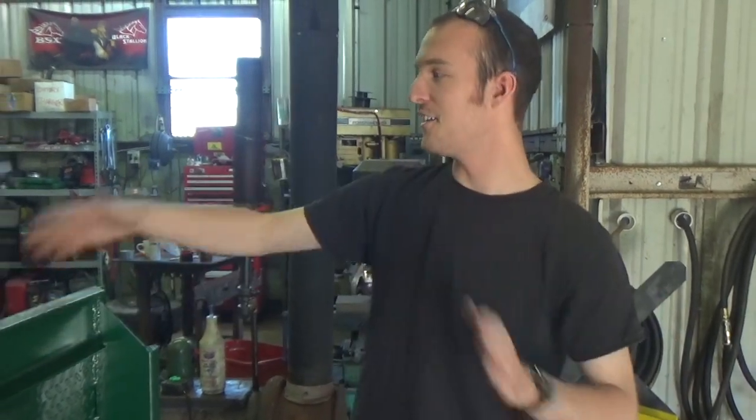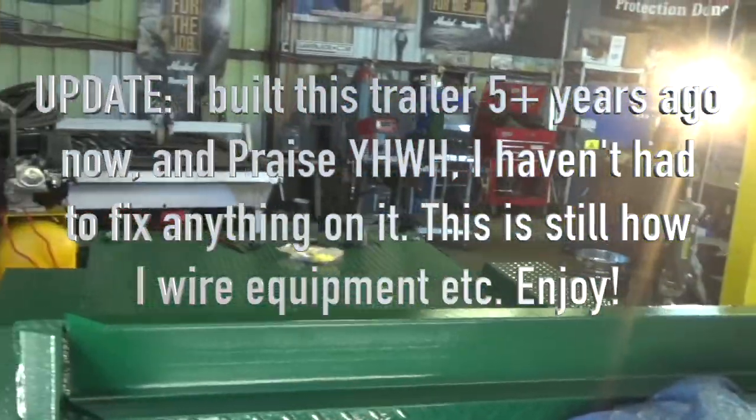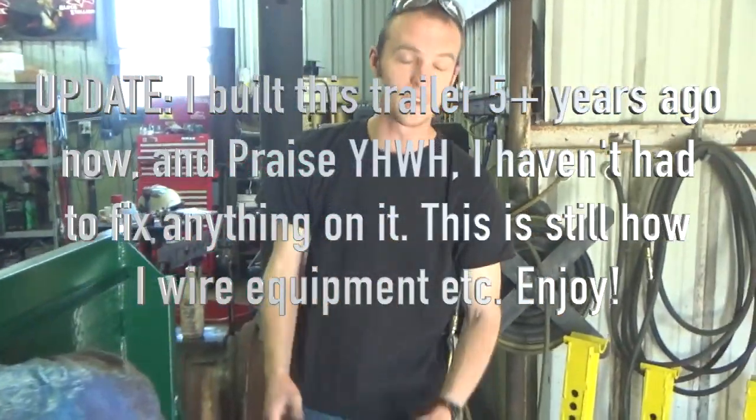My latest trailer building adventure is this thing right here. This is a 5x10 trailer with a 7000 pound axle under it and an IV frame. I built it to be an industrial trailer, with a spare tire holder and a few other things.